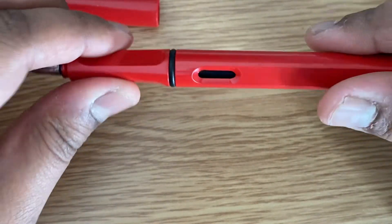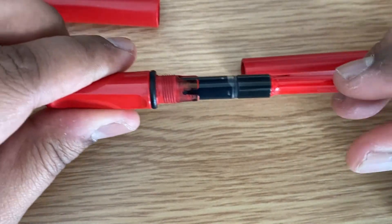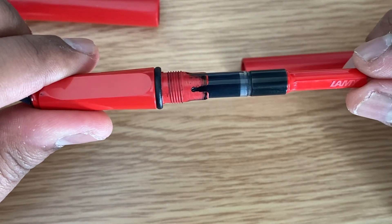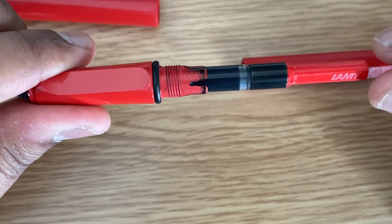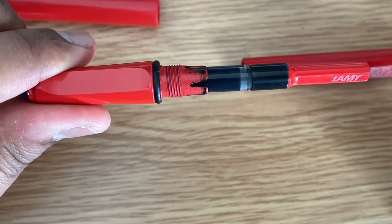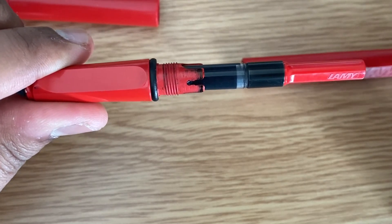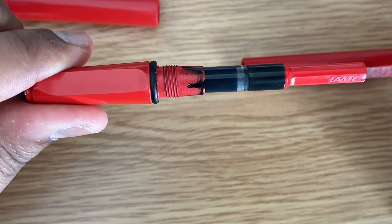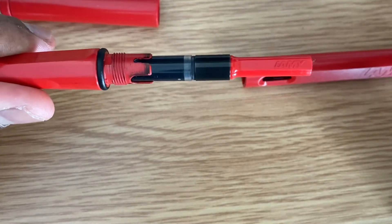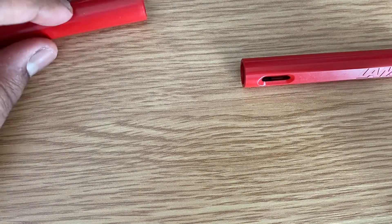Now let us open it and see what's inside. You have the Z24 converter here — you don't get this with the pen, you have to buy it separately. There are two options: you can use this converter to fill ink and reuse it again, or just buy some cartridges. I opt for the converter as it is cheap and reusable, in order to reduce plastic wastage.